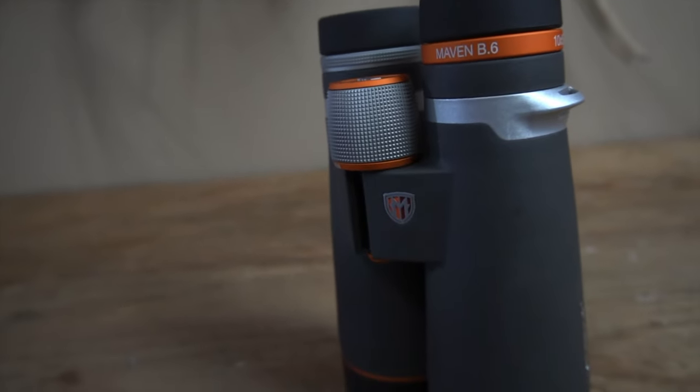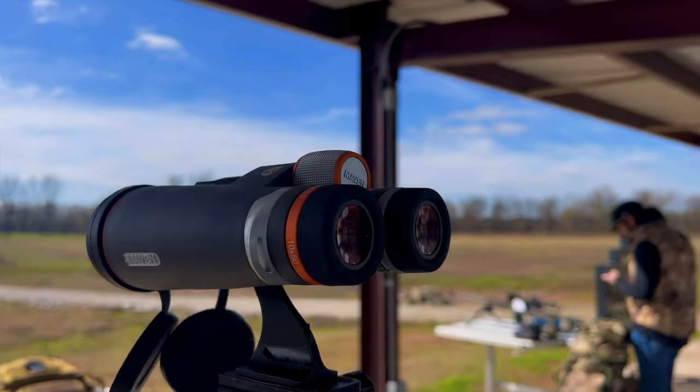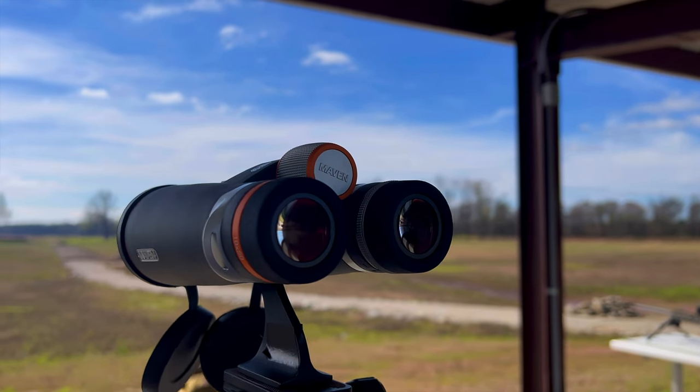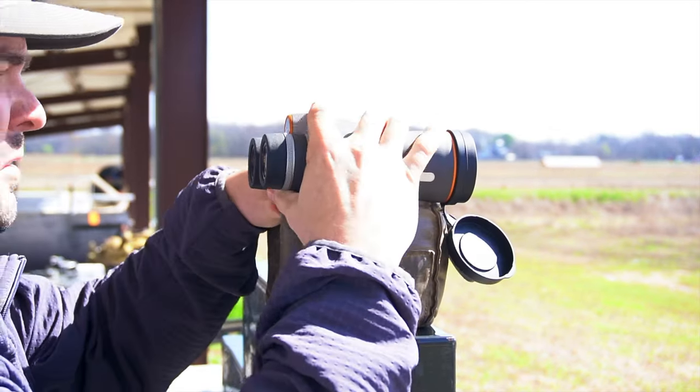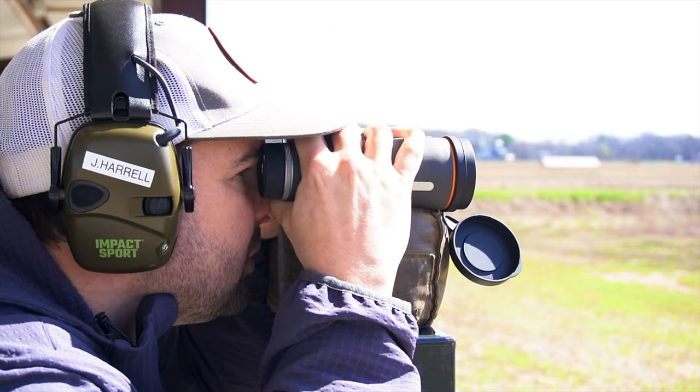The next thing I noticed that I was impressed with is the texture. It has a nice coating — I don't know what it is exactly, but it's kind of a rubbery coating. They got this coating down right. It's not too sticky, but it's also not too hard and slick. It's just kind of right in between, very good, easy to grip, and easy to hold on to. I love the texture of these and the color scheme as well.